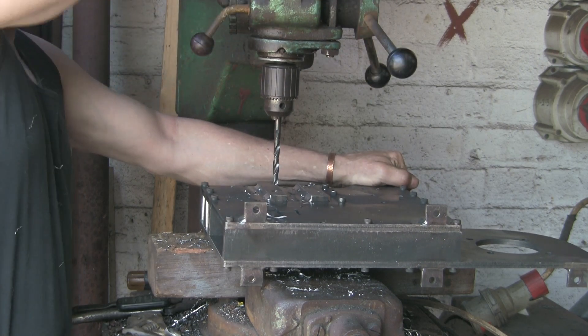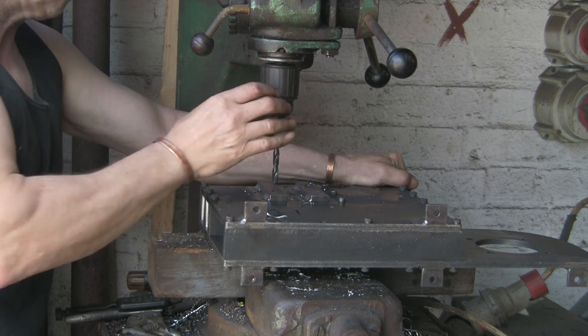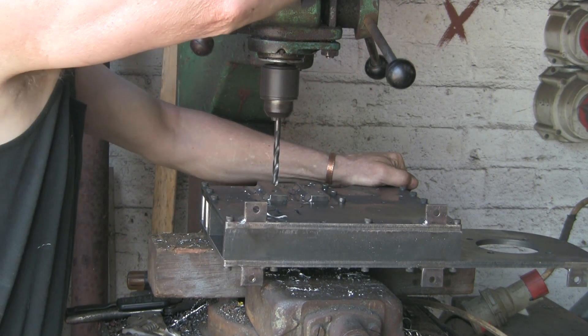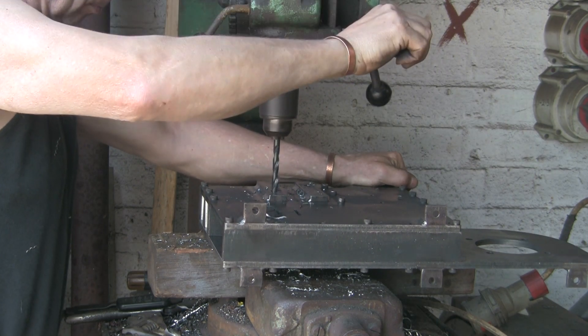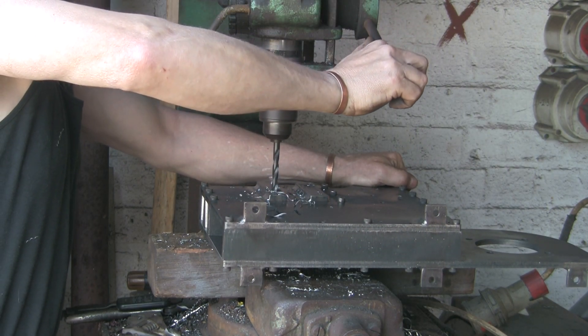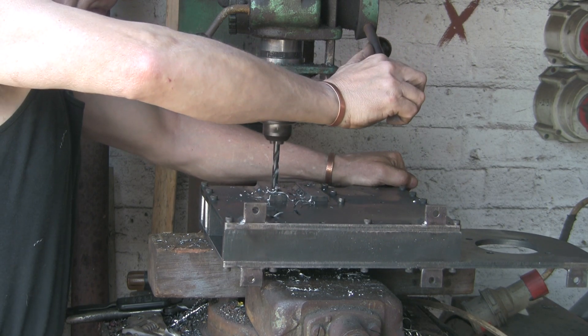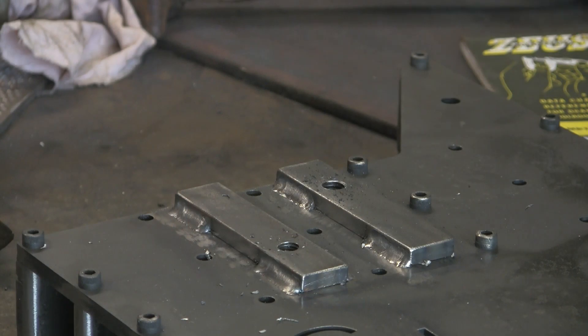If you get things fairly lined up and central, it all happens fairly easily. Let's tap them now. I've made another bit of an error - I've picked up just a little tiny tap wrench and it's making hard work of it. It's amazing - the less leverage you've got, the harder it is, and I'm struggling. I'm a bit worried it feels like it's going to break.